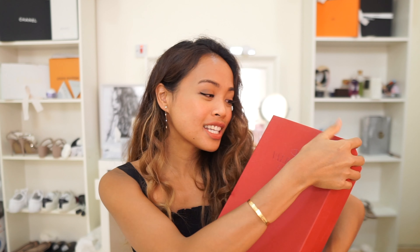This shoe comes in the red Valentino box. Let's go ahead and open it — I'm so excited! I'm gonna talk about it more once I show you the shoe.